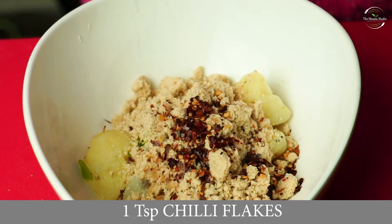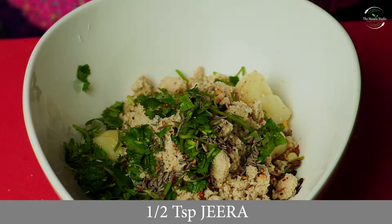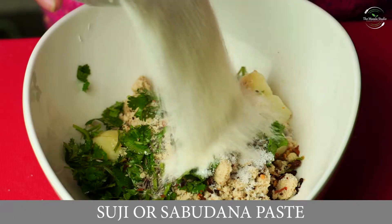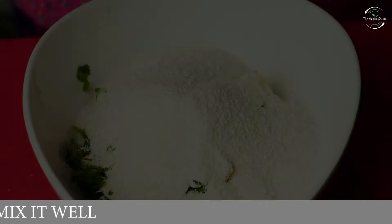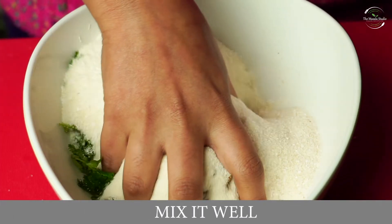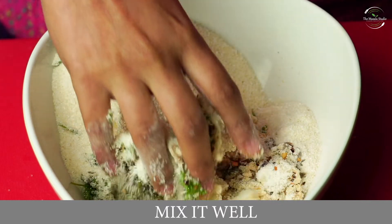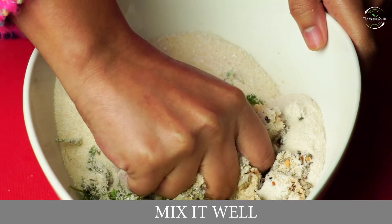Add some chili flakes, a little salt, half teaspoon jeera, and spices to taste. We have put this powder on the side. If the mixture is too tight, you can add less powder or add a little more as needed.